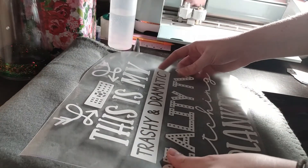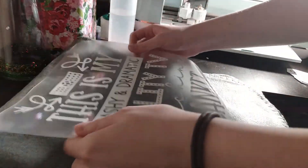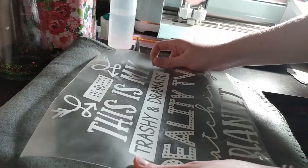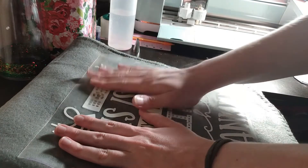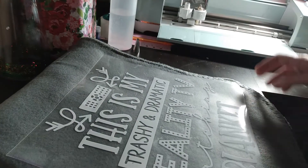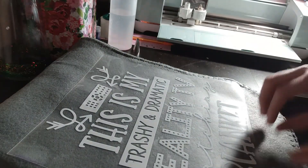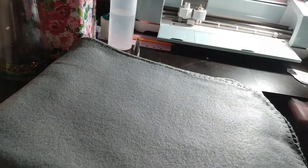My heat press is currently set at 150 degrees Fahrenheit. For some reason my heat press is not in Celsius, which is a little odd to me. The first thing I made with my heat press burnt to a crisp because I set it to 350 degrees thinking it was Fahrenheit, and I learned the hard way that it was not. Anyway, I'm setting the design on there and we're going to heat it for 15 seconds, and we're going to do it a couple of times.